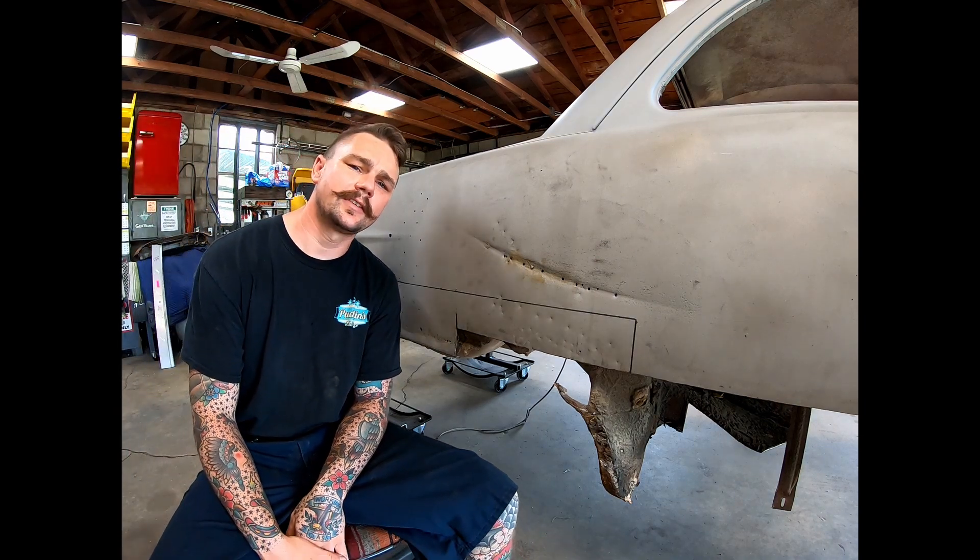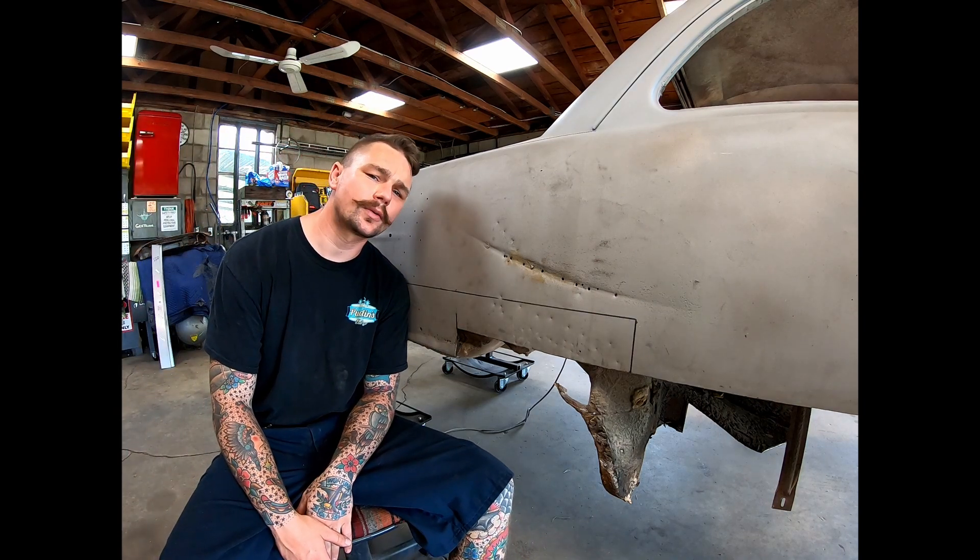Today on Puddin's Fab Shop, I'm going to sit back and watch as my mustache does more rust repair on our shoebox project here. Let's get started.